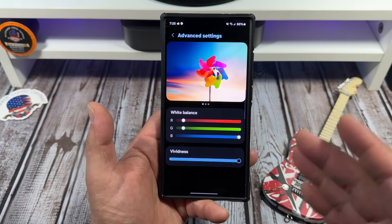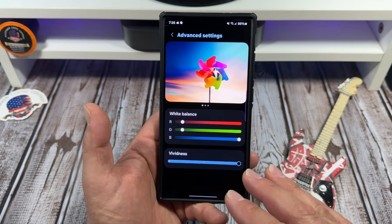By cool, I mean I don't like a yellow-tinted display — I prefer a whitish-blue tone.